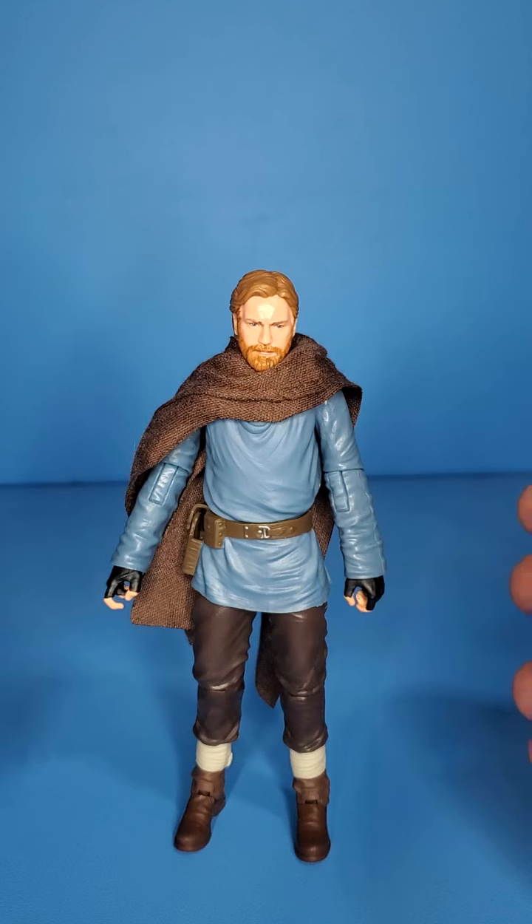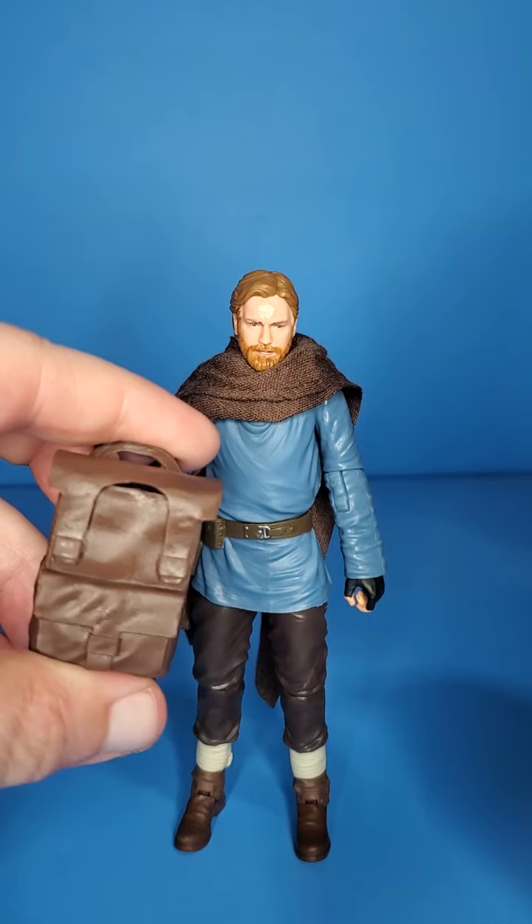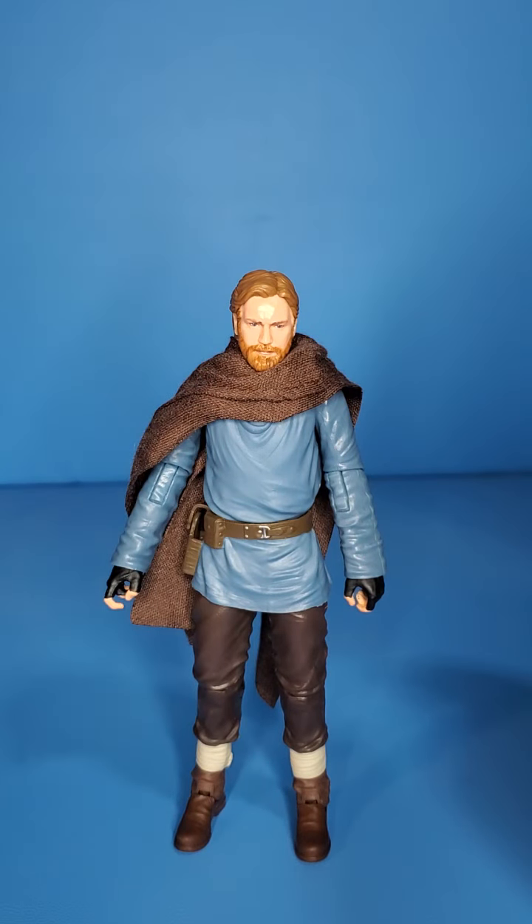Easy pass, though, for sure. I could tell this is one of those figures where even I'm like, yeah, you could probably pass on this guy. The main draw, of course, being the backpack, or of course the customizable aspects — which, honestly, that's the route I might take with this guy: either using him for customs or getting an actual custom cape for him.